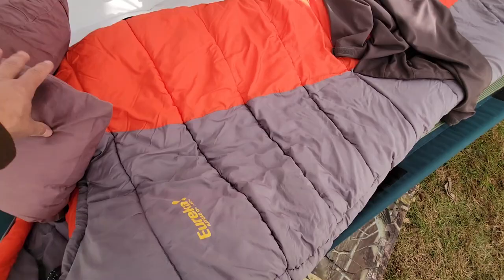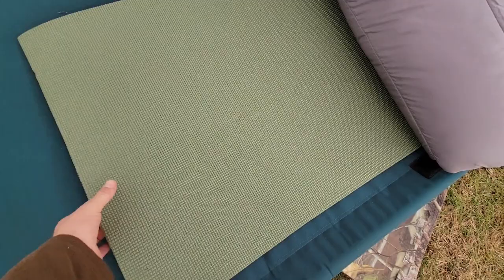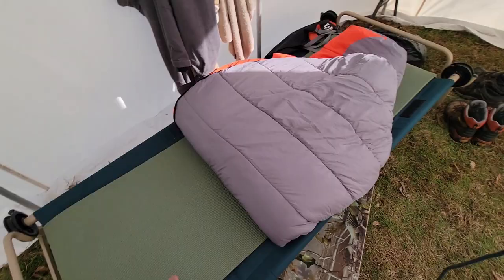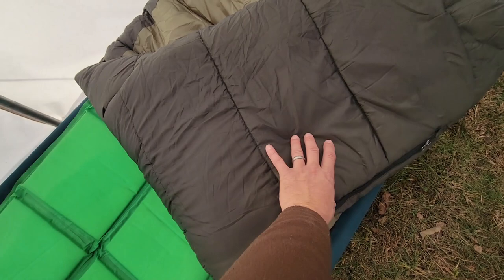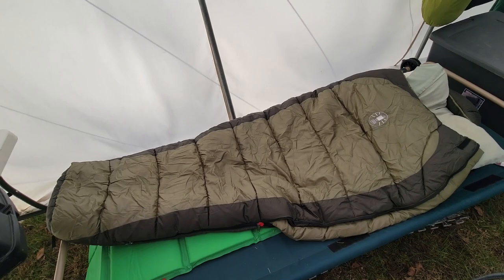Sleeping pads — even when you're using a cot, a sleeping pad is still really nice because it insulates you from the cold air that gets underneath. Doesn't matter if it's a cheap foam Walmart one like I use, or a nicer air pad like a Therm-a-Rest. Something to insulate you from the cold air coming up under the cot makes a tremendous difference.